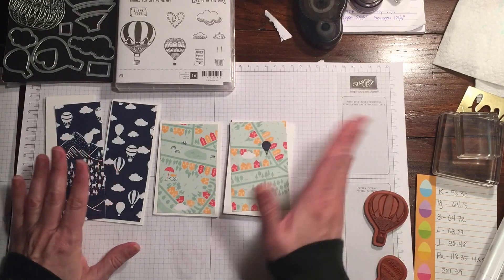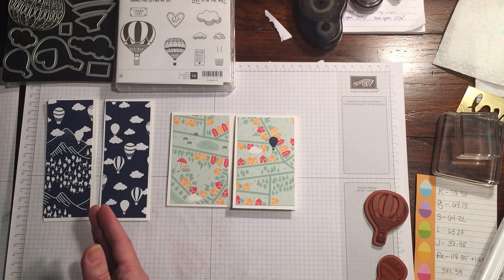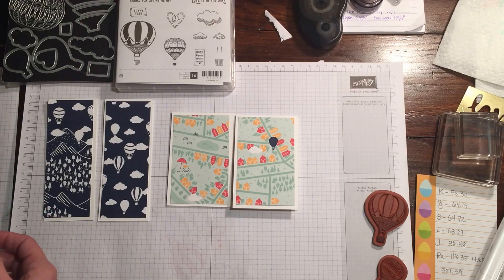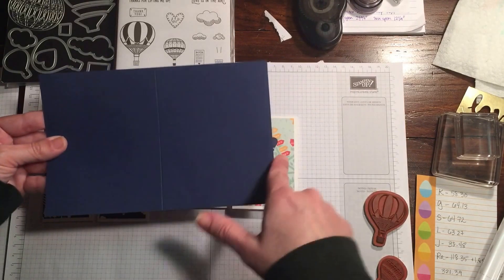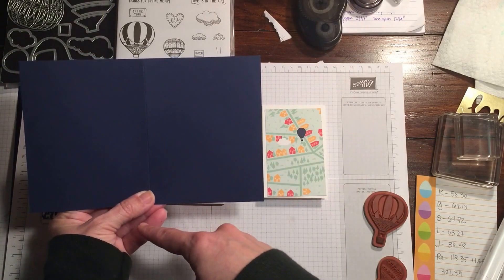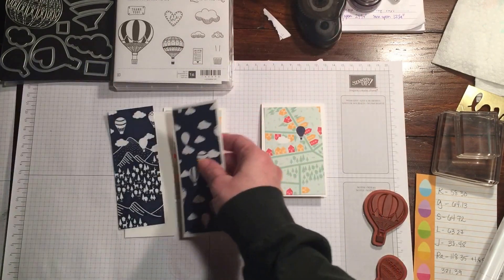This is a really quick way to make cards in different shapes. Basically you take a standard card base cut in half. So you take your card base — a piece of Night of Navy — which is five and a half by eight and a half, scored at four and a quarter, and you just cut it in half to get two cards. Or you can cut it lengthwise at four and a quarter by eleven, then cut it in half at five and a half, giving you two lengthwise pieces.